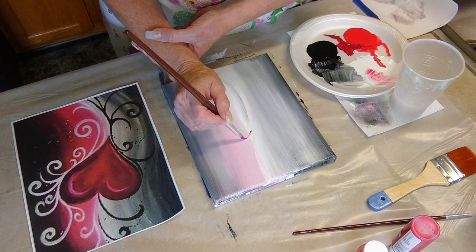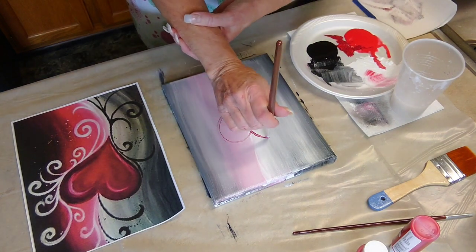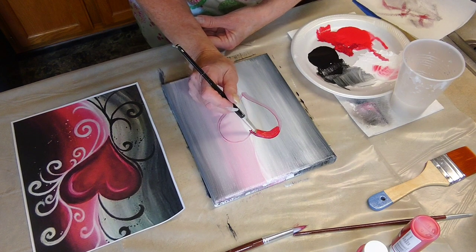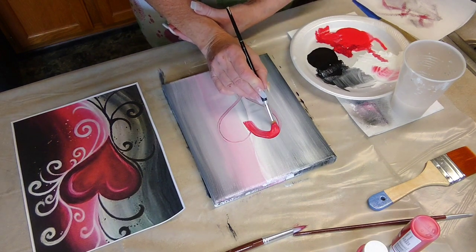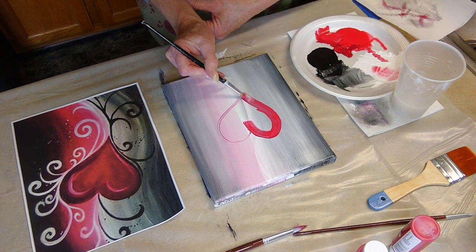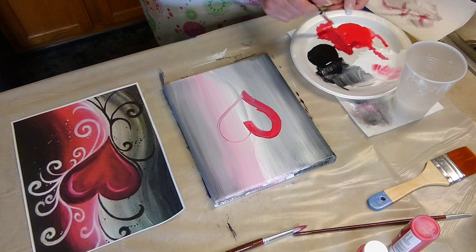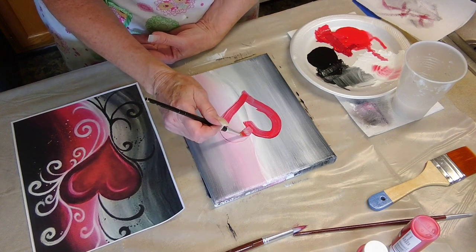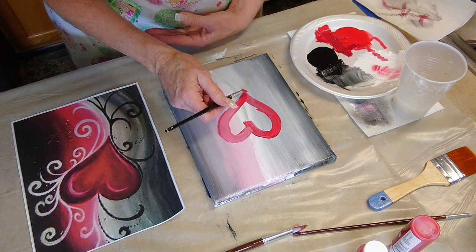Now let's add the heart. I'm using a thin brush just to trace the heart, then I'm going to switch to a little bit thicker brush after I trace this out. Now try to fill in the heart, just using red right now. I'm taking my time so I don't make the edges look wonky. Along the edge I'm going slow because I'm trying not to go outside the line.